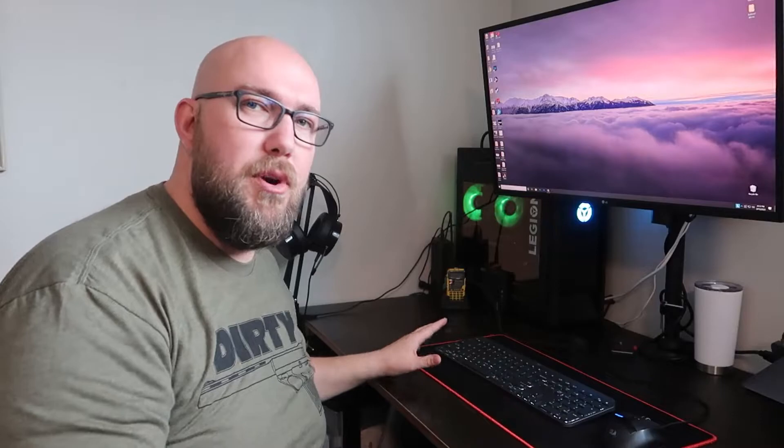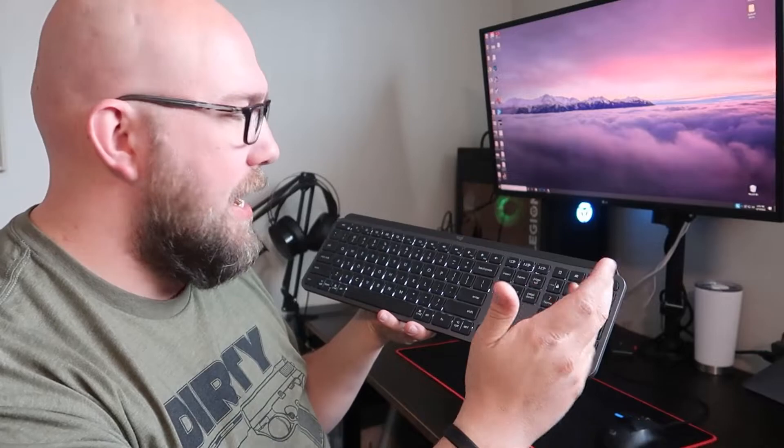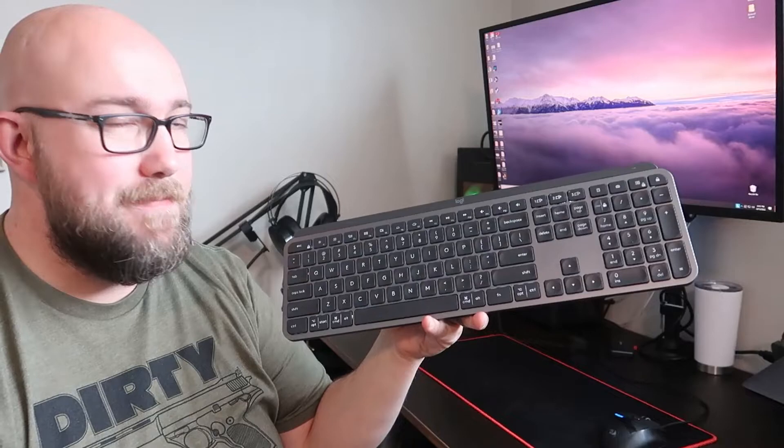It saves space on our already tiny workspace. I thought it was so big when I first made this desk — it's great for one person — but now that I'm sharing it with another person with two computers, having just one keyboard really made a difference. You have a calculator button, a camera button — I think that's to screenshot or bring up a webcam, though I don't have a webcam on this PC. You've got your screenshot and lock button as well. Everything else is pretty standard — it's a really nice keyboard and I'm happy with it.